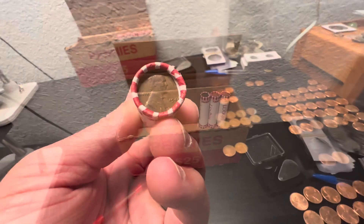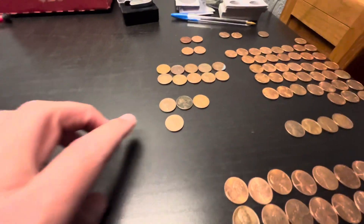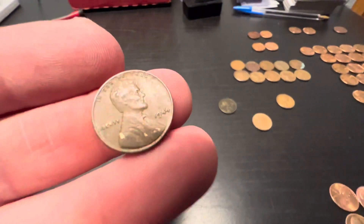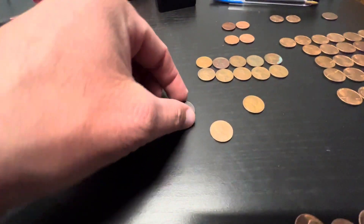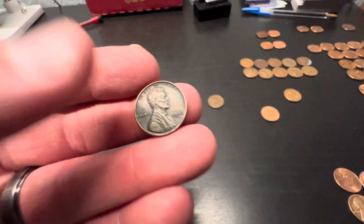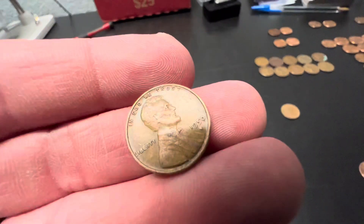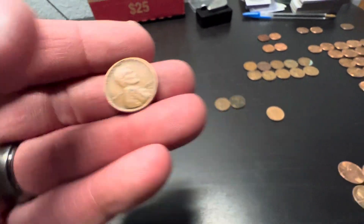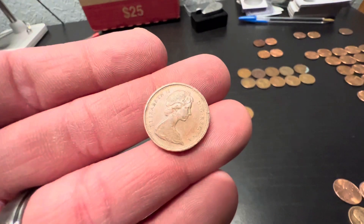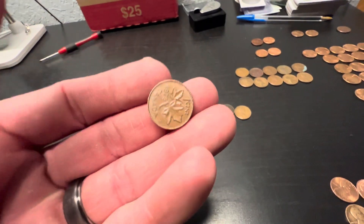Three rolls left to go. In those three rolls: the first roll had the wheat cent ender — that was that 44 Philly — and in the same roll it had a 47 Denver right behind it. The next roll had a 50-S. And then that third roll popped out a Canadian — I'm going to say this is a 73, yeah, 73 one cent.